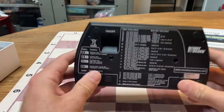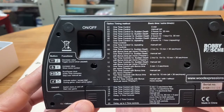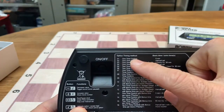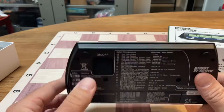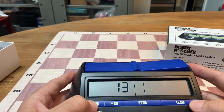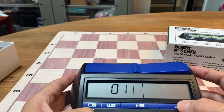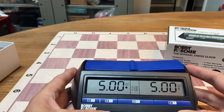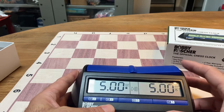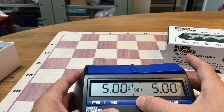To get to the time controls, look on the bottom of the clock and figure out what you want to do. Let's say we want to do a game in five minutes. There's a preset right here under number one — game in five minutes. So we would hit the button right here, turn the clock on, go to preset number one, hit the check mark, and then we're ready to play. When you're ready to play, make sure that you have the side up of the person whose turn it is, and then hit this button right here.